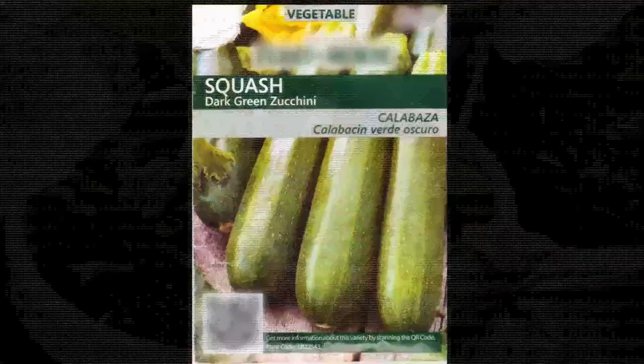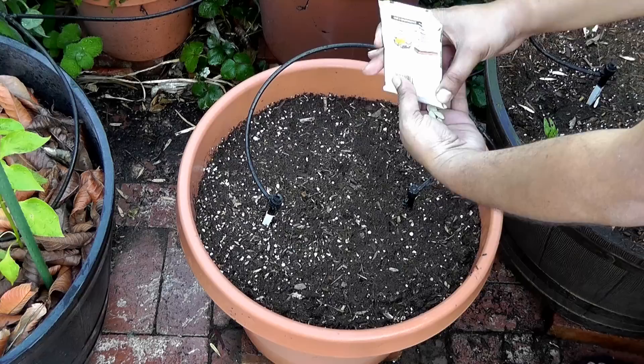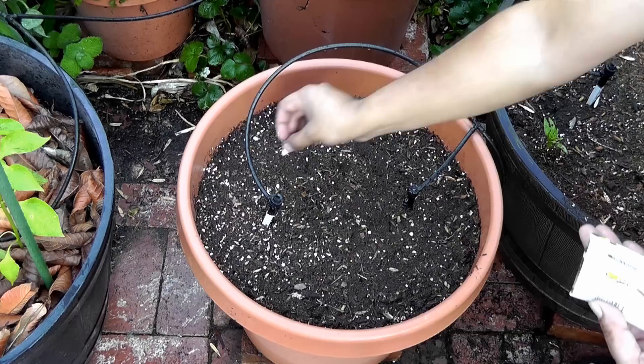The zucchini we'll be planting today is the dark green zucchini. Zucchini grows best when it is sowed directly. I do not recommend transplanting zucchinis because they're very fragile plants, and you have to be very careful if you're transplanting them. I just prefer to sow them in the ground directly.